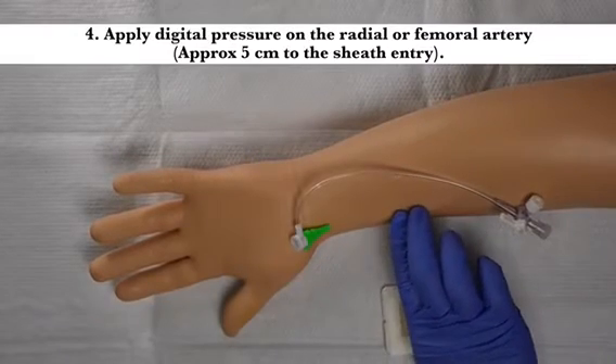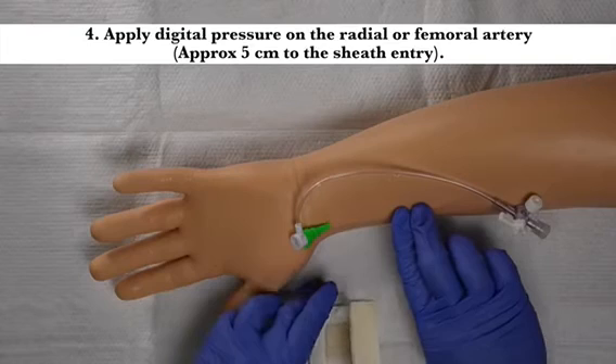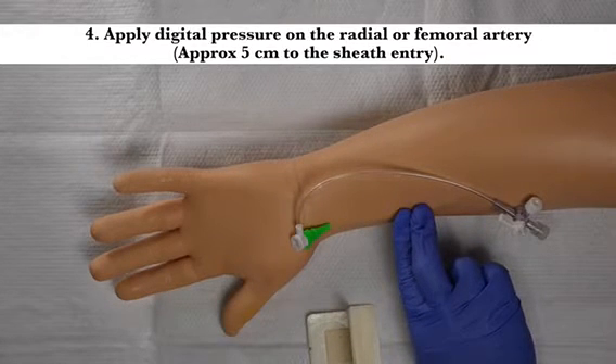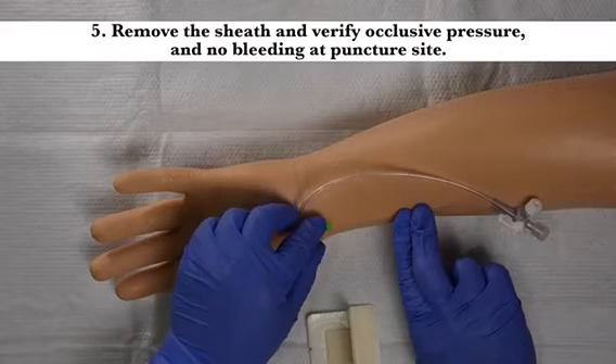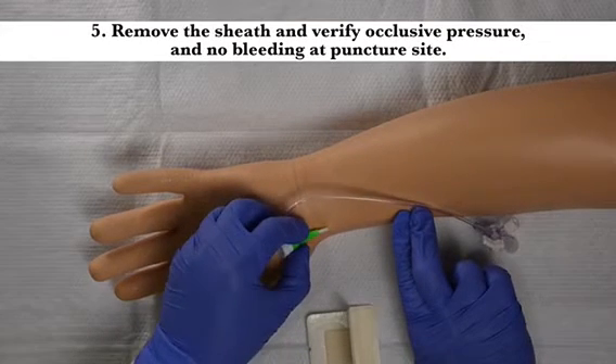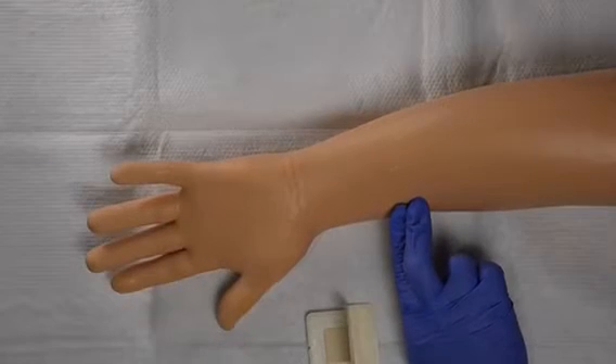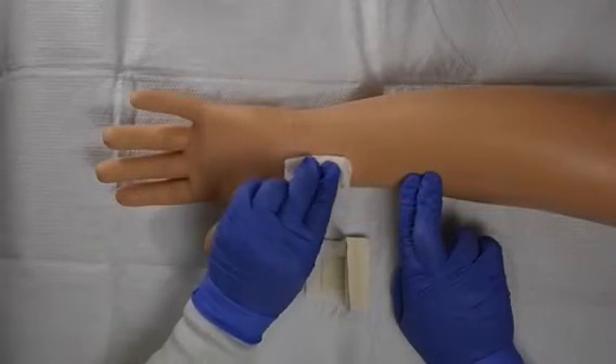Apply digital pressure on the radial or femoral artery, approximately 5 centimeters proximal to the sheath entry. Remove the sheath and verify occlusive pressure and no bleeding at the puncture site. Gauze swab the puncture site.